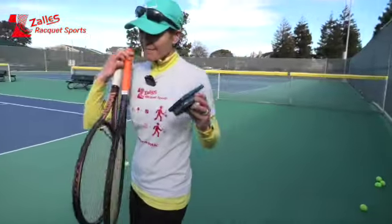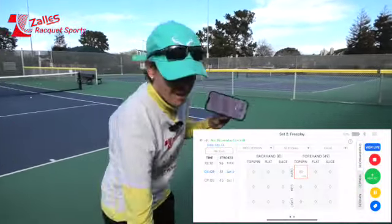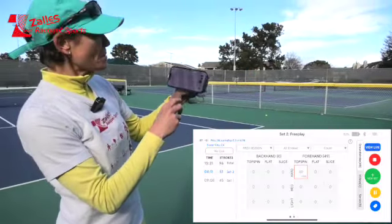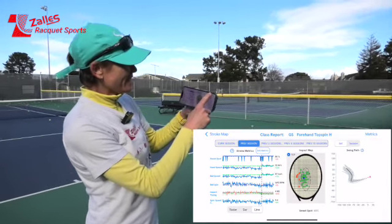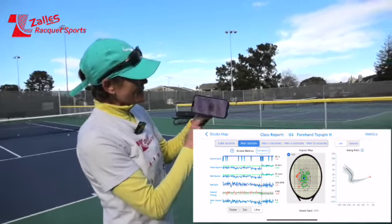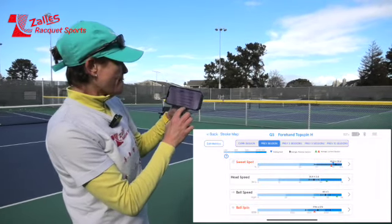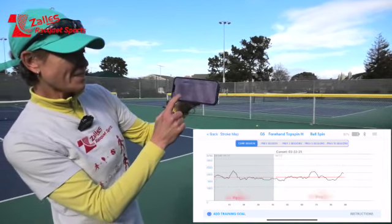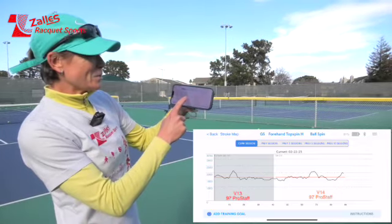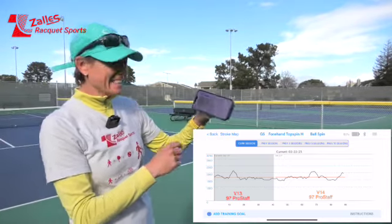Here we are comparing the old ProStuff V13 versus the new V14 using the Q-mate app with sensor data. Looking at the stroke map and metrics — I hit nicely in the middle, nice shape, 1600 RPM spin. Comparing the two, the spin is almost identical on the old one and the new one, even when I tried to go with a little more spin. Very similar, which is kind of interesting.